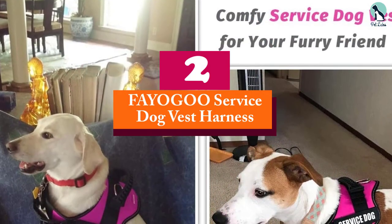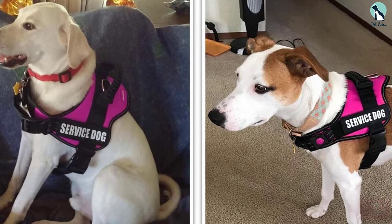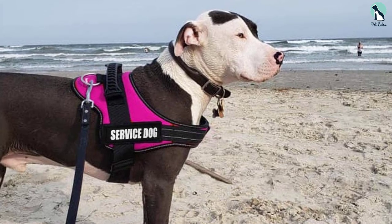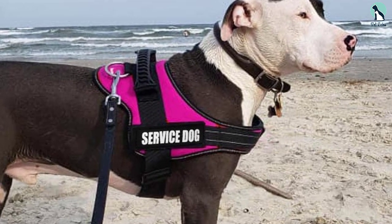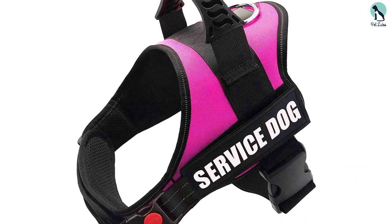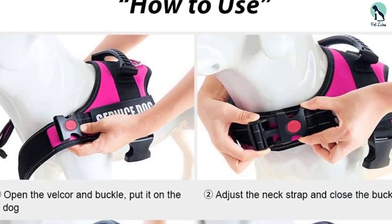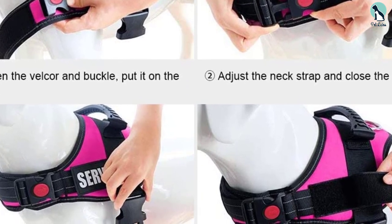At number 2, we have the FAYOGOO Service Dog Vest Harness. The FAYOGOO Dog Vest Harness is designed for comfort and functionality. It is available in vibrant colors that are hard to miss, even without the reflective features. If you like to keep things low-key, you could opt for the red color which is not as bright as the other options. Thanks to the simple clip and release mechanism, it's super easy to put on and take off. You can adjust the padded straps to ensure a secure fit — just make sure to adjust them before putting it on. This dog vest is built from breathable, lightweight material and has an elasticated fit to ensure a comfortable and secure fit regardless of your dog's size, helping to prevent chafing and rubbing.